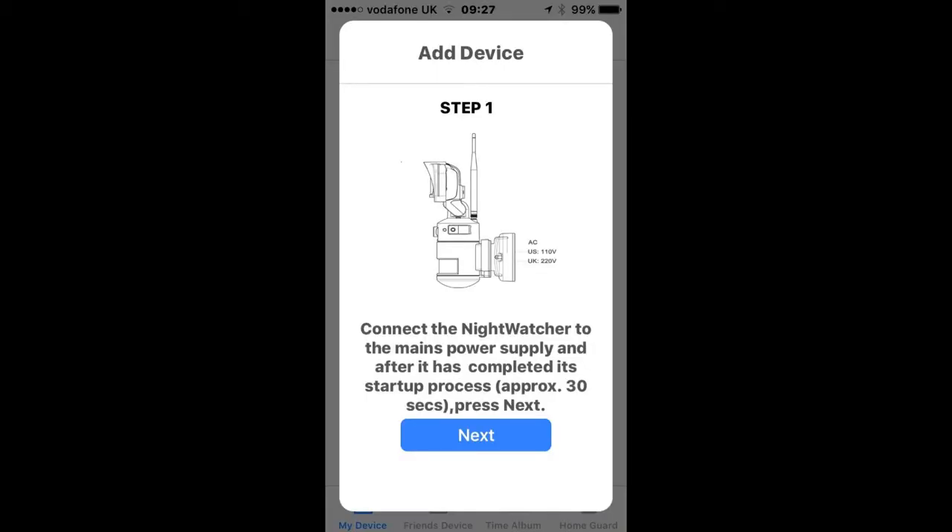Before you start, it's helpful to disable the motor on the Nightwatcher Lite. In order to do this, locate the mode button on the bottom of the light and press and hold it for about three to four seconds. You'll see the light in the PIR will start to flash. When you've done this, click Next.